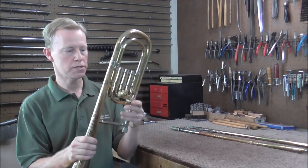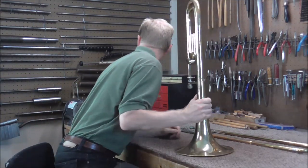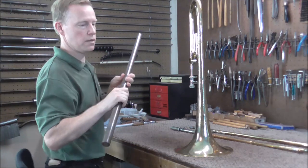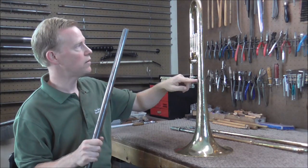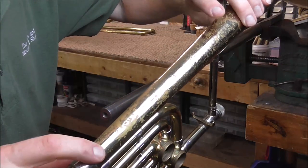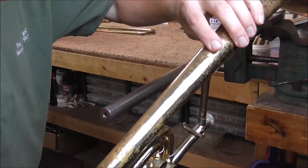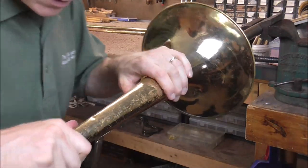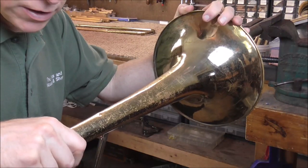The next tool I'm going to use is a tapered mandrill for trombones. This will get the dents out from about here to here. There are not that many dents between here and here, so it should not take that long to do this. I have the mandrill and the vise ready to take out some dents. I'm holding the bell with one hand.